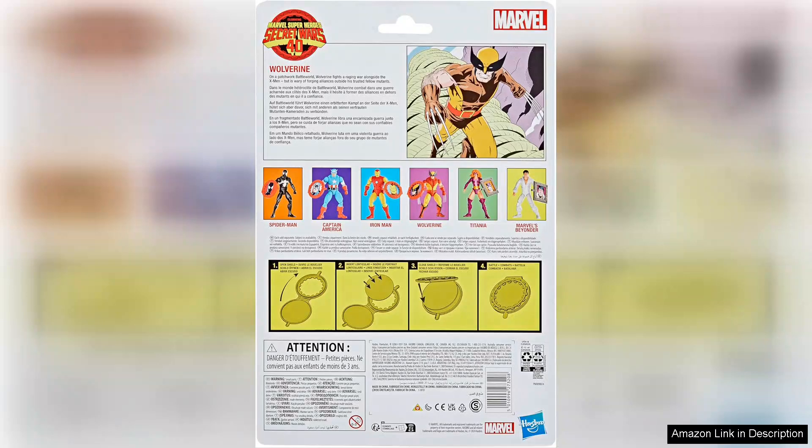Overall, the Marvel Legends Wolverine is a must-have for collectors and fans alike. It merges classic comic nostalgia with modern craftsmanship, making it a standout piece in the Marvel Legends lineup, whether you're a dedicated X-Men aficionado or simply appreciate quality action figures. This Wolverine will not disappoint. Grab yours to add a touch of Marvel magic to your collection.